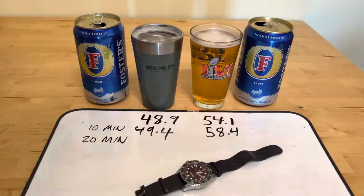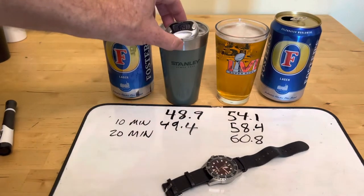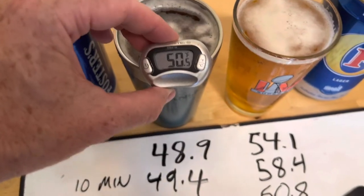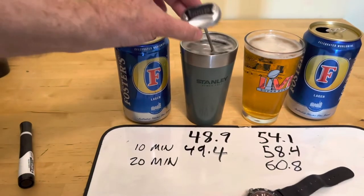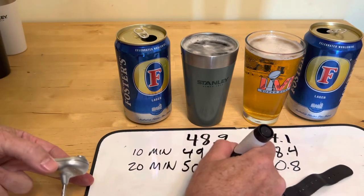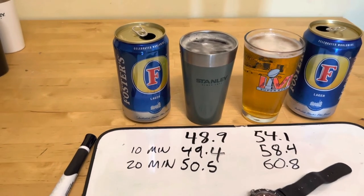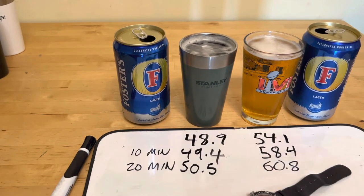Clock says 20 minutes. 60.8 was the lowest I saw there. And then on the cool side, 50.5. Very impressive. I don't know if Foster's has a layer of formaldehyde on the top or something that makes it unable to lose heat out the top, but that is very impressive — less than 2 degrees in 20 minutes.